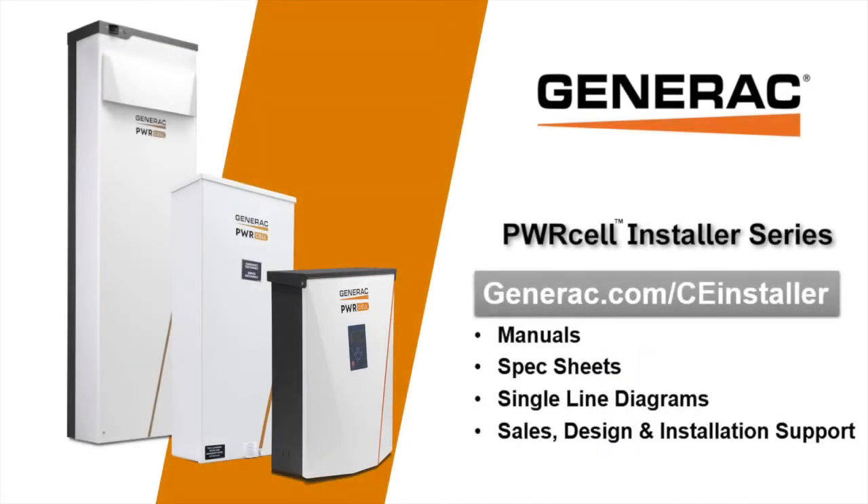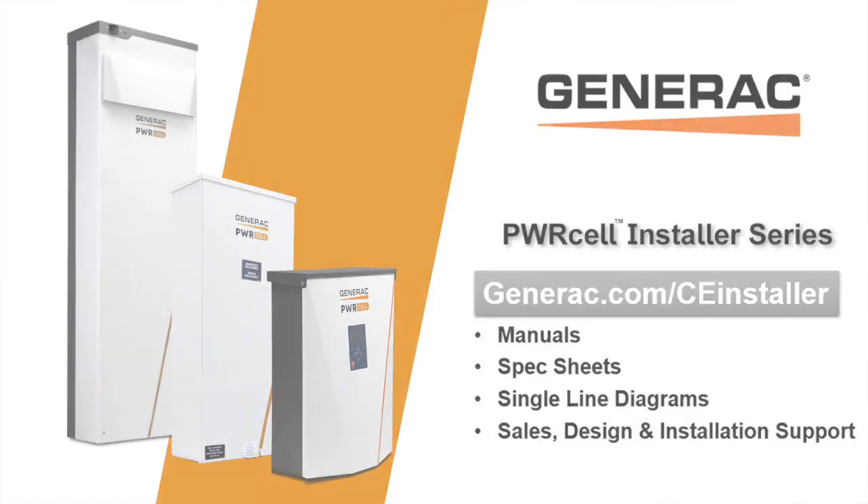See the links in the video description below to access more video resources and to enroll in the PowerCell sales and installation course. Completing the course will give dealers access to claim warranty compensation as well as advanced technical support. Thank you.